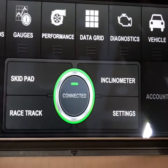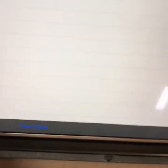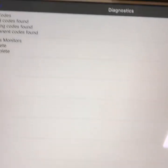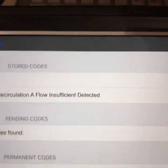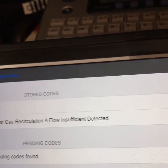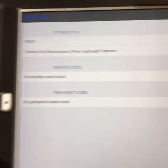Now, if you have a check engine light, the best place to go is to this diagnostics button up here. Down here at the bottom, it says Read Codes — just touch that. It takes a minute. In here, it's got one code found: P0401 exhaust gas recirculation, insufficient air flow. So that's what we're going to be fixing today.